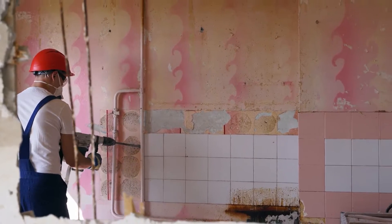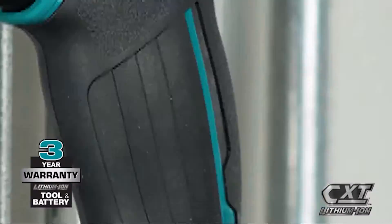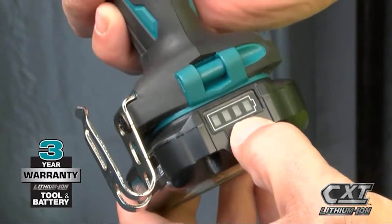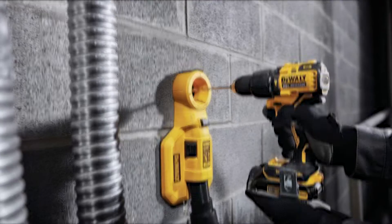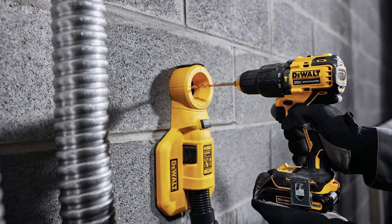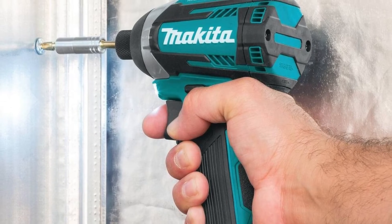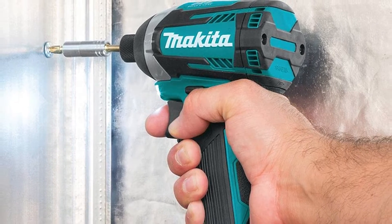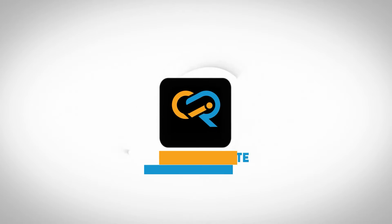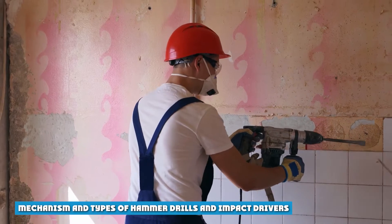Hammer drills and impact drivers have different applications. A hammer drill is used to drill into hard surfaces like cement and concrete, while an impact driver is used to install and remove bolts and screws. Both are very powerful tools but use different mechanisms of action. A hammer drill uses a hammer-like action on the drill bit to drive it into the hard surface, while an impact driver uses higher torque to screw in bolts.